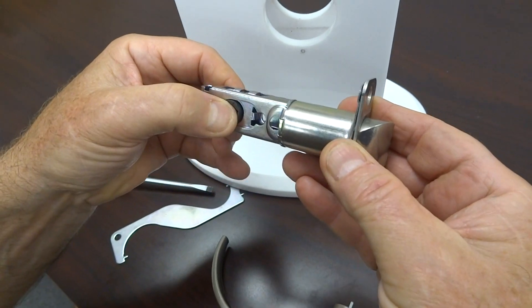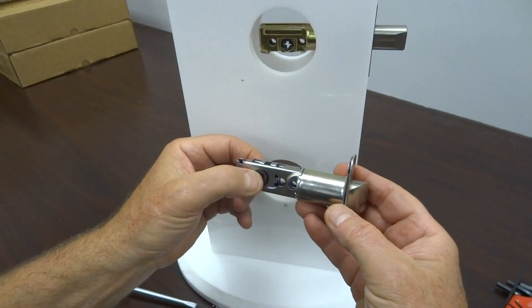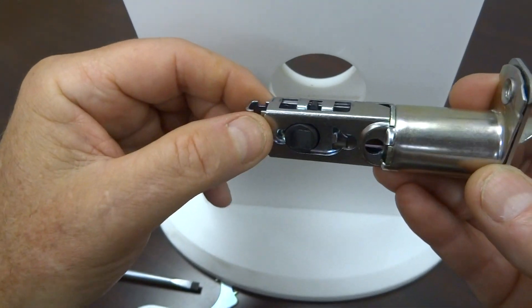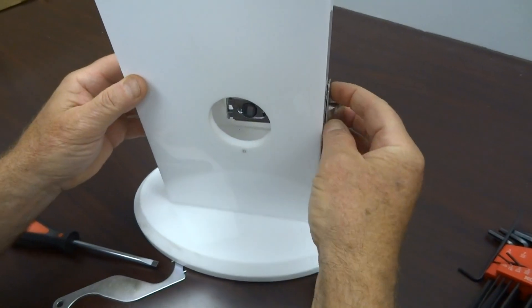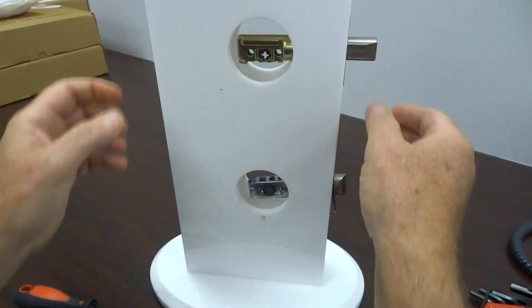We're going to get the latch and set it out for two and three quarters for a left-hand door. You rotate this counter-clockwise until it stops on the square, which is right there. You'll see the little black nub up here — this will be on the square. We'll put it in the lock. You'll see that it's centered along with the deadbolt. We've already had that installed two and three quarters.